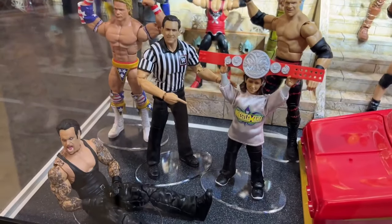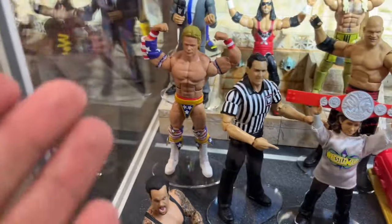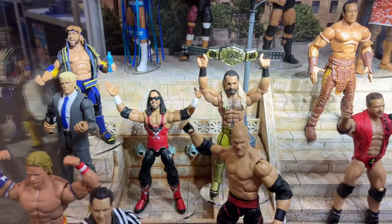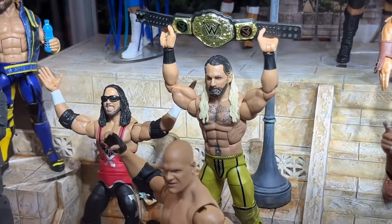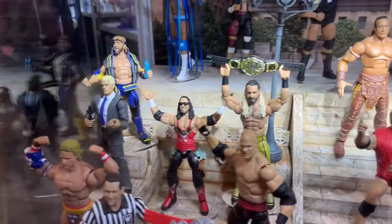We do have our SummerSlam Elite Build-A-Figure here with our WrestleMania Build-A-Figure, Nicholas. All these figures I think are waiting at my house right now to review, but they are right here. You got the cane in there. We also have a shot of Elite 109 Seth Rollins. The championship looks amazing. I think the size has improved. It looks a lot better than the winner image, and the gold looks really good. I like the figure. I think it looks really, really solid.